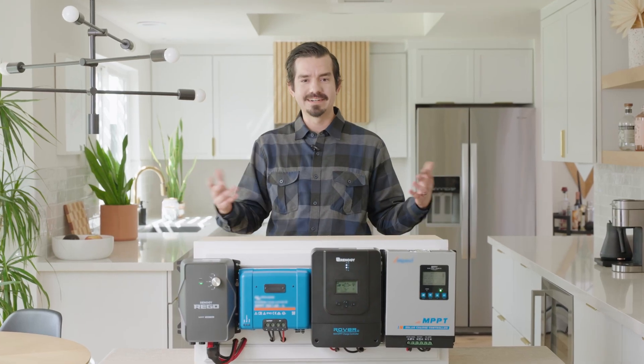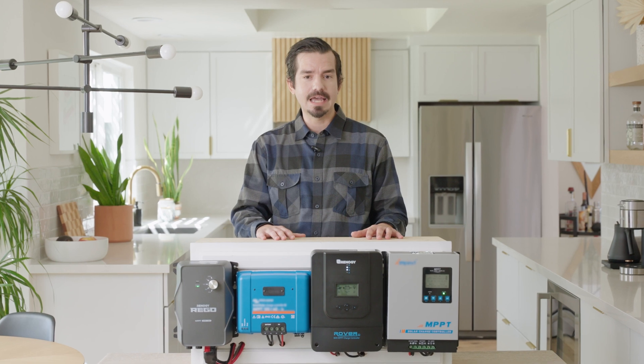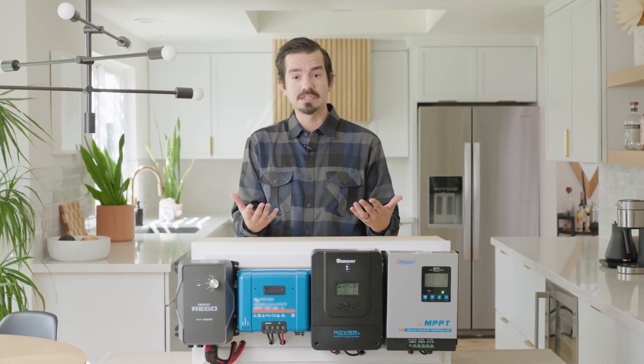Hello Renogy family, Steven here. Today's video we will be covering two different types of 60 amp MPPT solar charge controllers. First we will be covering the entry level budget friendly charge controllers with these two, then we will cover their advanced level not so budget friendly controllers with these two. We will highlight their features, pros and cons, and overall performance for you to have a better understanding of these units.